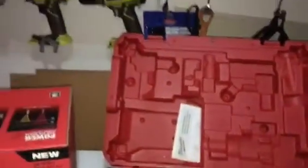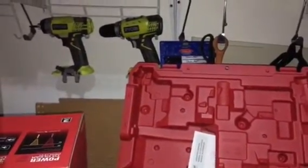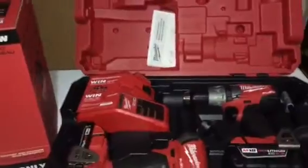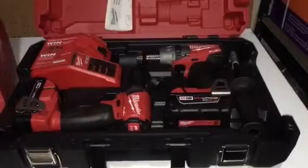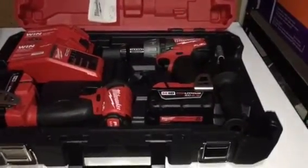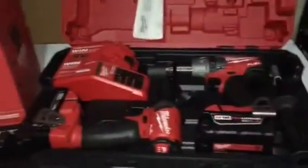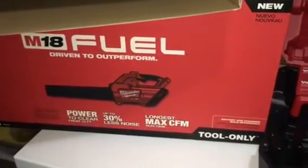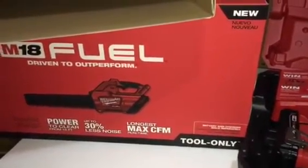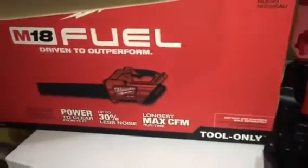I haven't fully used the Ryobi yet — just tested it — so I still have time to decide, but I'm leaning toward the Milwaukee. And look at that blower — awesome. I hate using a corded electric blower for yard work and dragging the cord around, so having this cordless blower will be very handy.